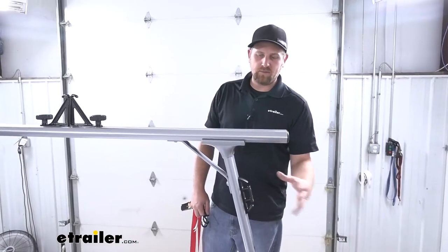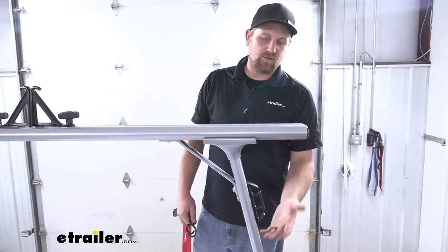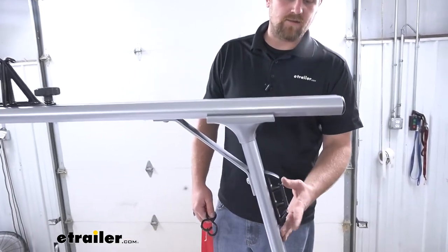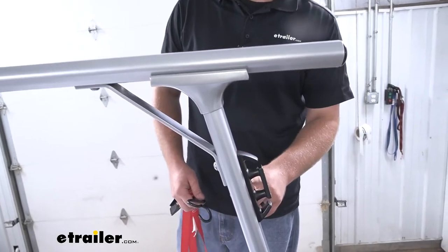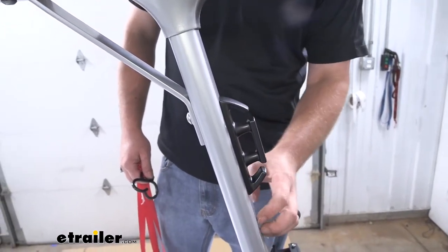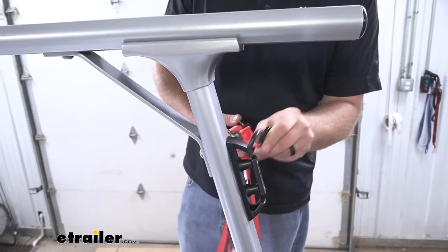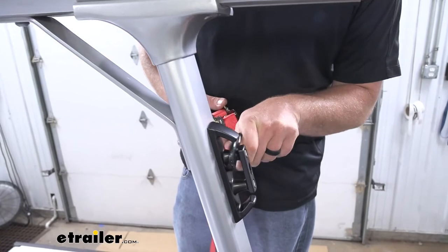A lot of times, whenever you put these ladder racks on your truck, you lose some of your tie-down points or your anchors. What's pretty cool is Thule actually decided to put a cleat here on our upright. So it's really solid and gives us that additional tie-down point that really does come in handy.